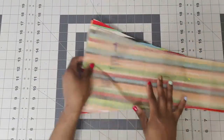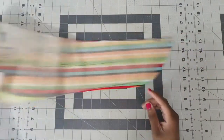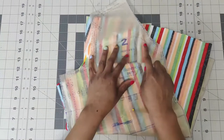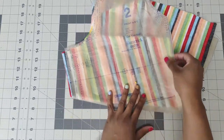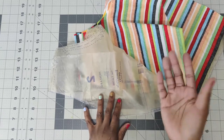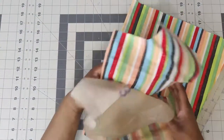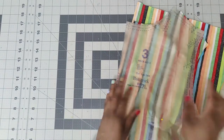The first pattern piece that you will need is pattern piece number one, which is your tie ends. You need to cut two of fabric. The next pattern piece you will need is pattern piece number two, which is your front for View A, B, and C, and you need to cut one unfolded fabric. Just make sure that you have the pattern piece wrong sides up and then cut around. Next pattern piece you will need is pattern piece number three, which is your back - you need to cut one unfolded fabric.